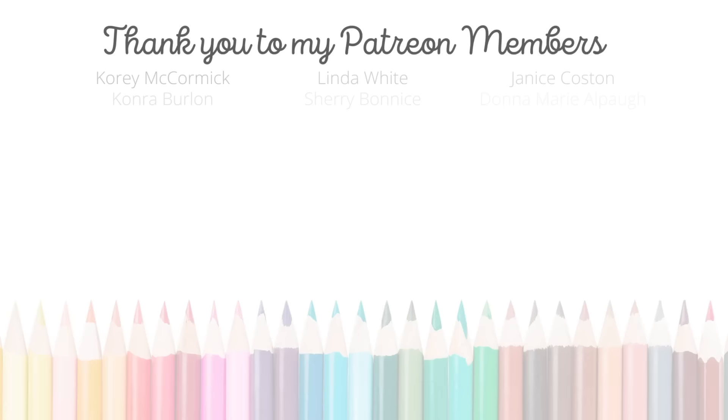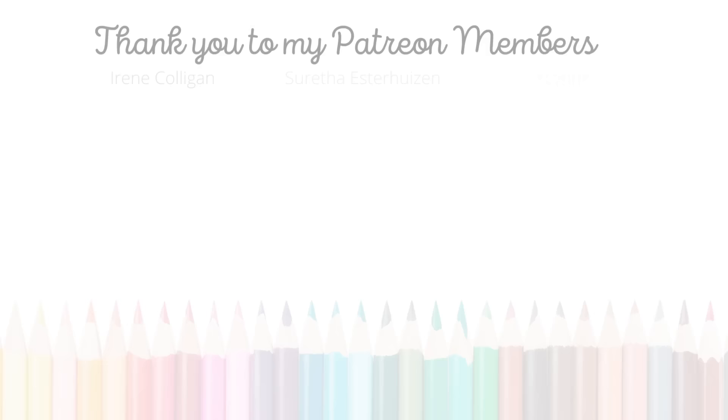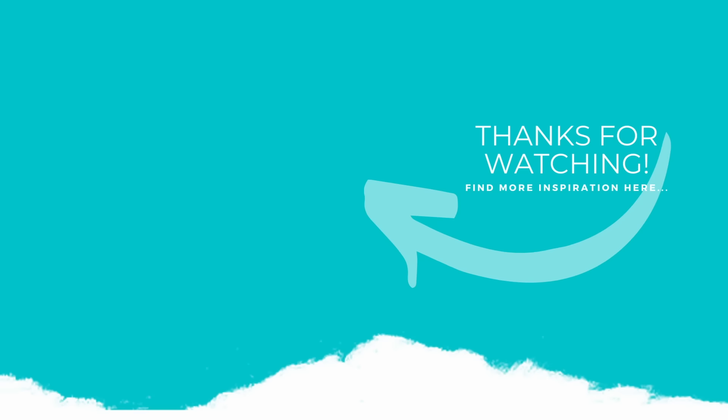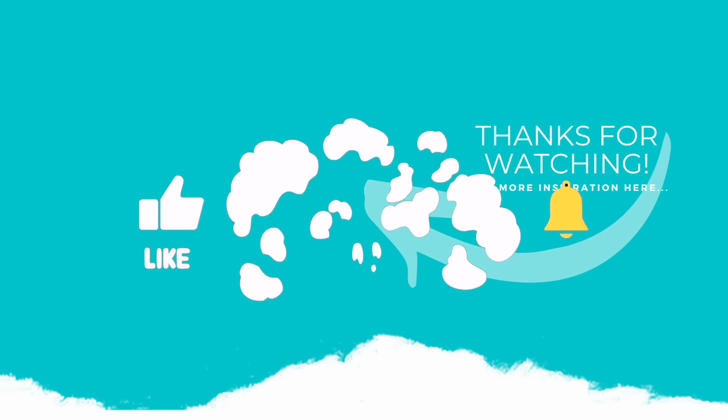Here is another video featuring Pinkfresh Studio products and foiling that you might be interested in. If you enjoyed this video, please subscribe to my channel, click the like button, and don't forget to hit the notification bell to always be notified when I have a new card making video. Thank you so much for joining me today and we'll see you next time.